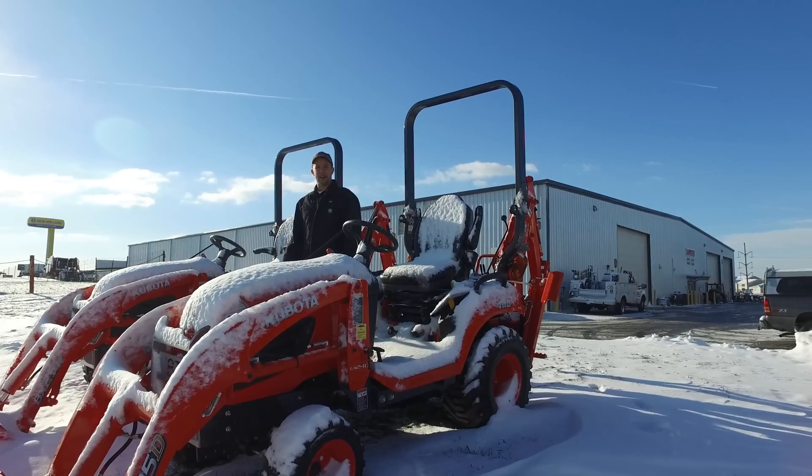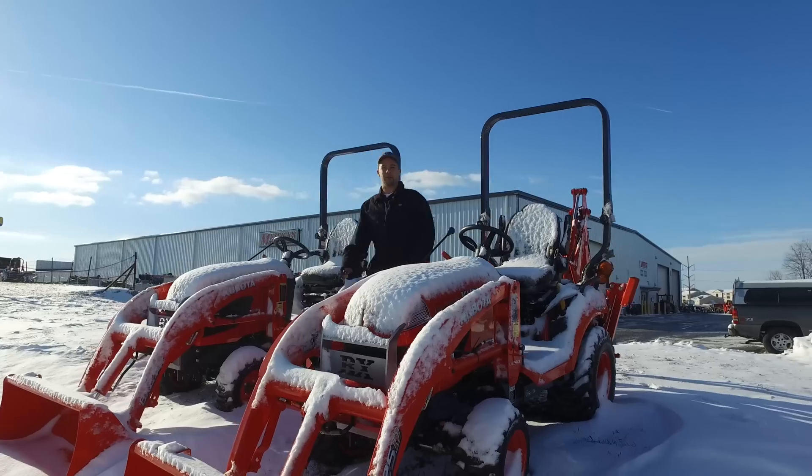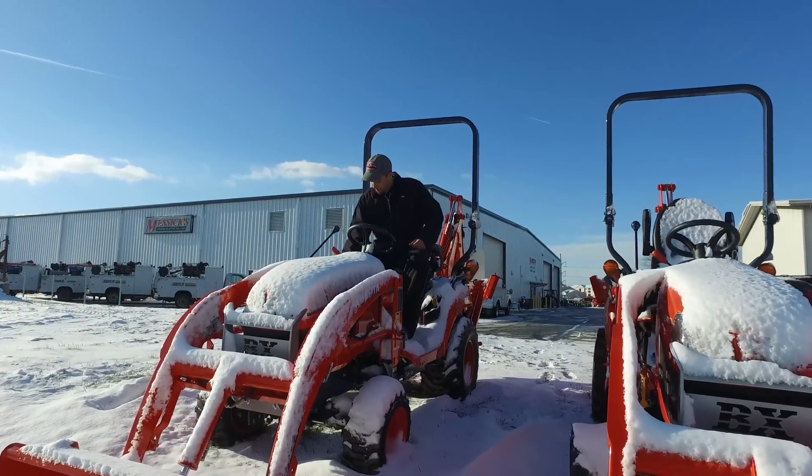So we're going to continue down our line of tractors here. We've got probably another 40 pieces of equipment to do, so let's keep going and see if we can find one that won't start.